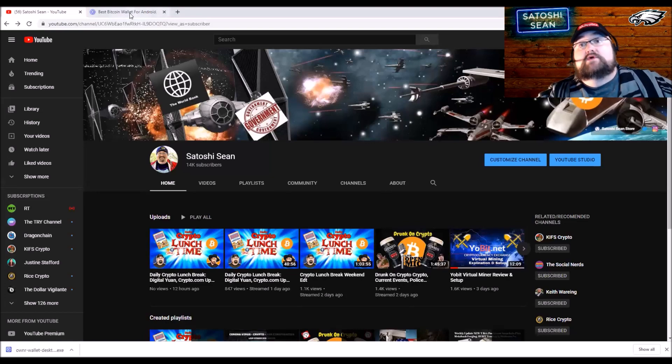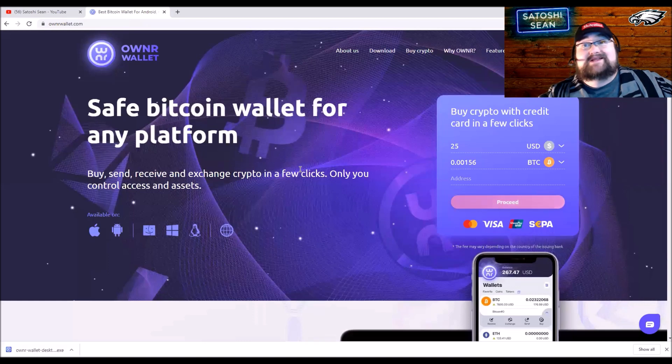I'm going to look at Owner Wallet, which they asked me to take a look at and do kind of a deep dive. There's not a lot of stuff — it's a cool wallet. I'm going to go over all the things that I like and the key features, but it's pretty simple and pretty easy to use. I actually did a setup and recorded it, so I'm going to put that in here.